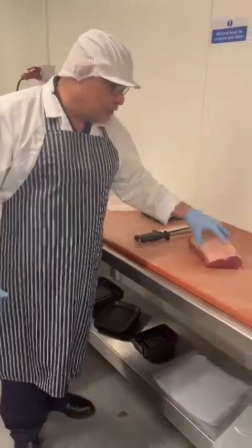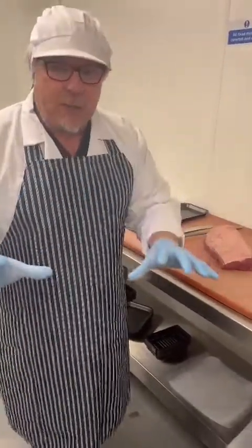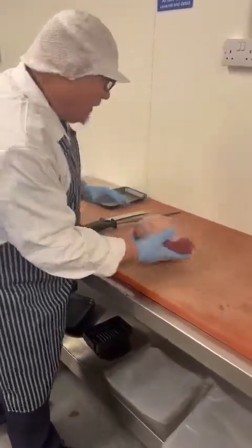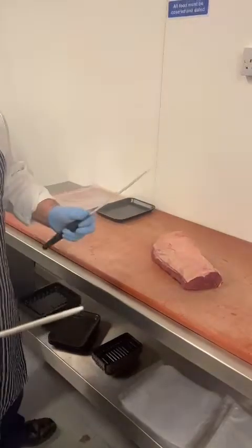We've got some prime sirloin that's just come in today. Fully traceable, and as you can see, very lean with some lovely marbling in there. Let's just slice them up for you now.